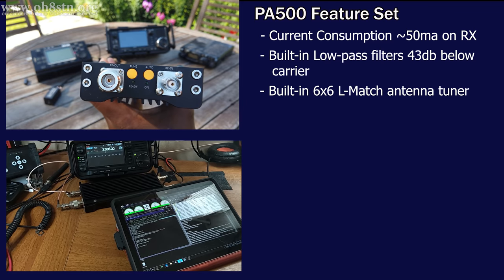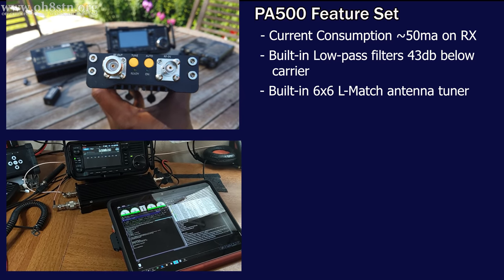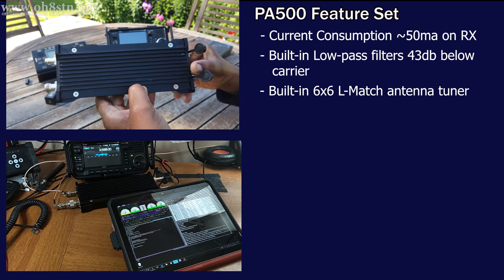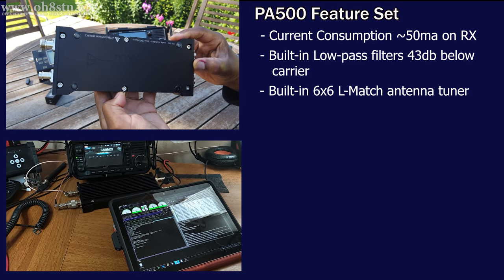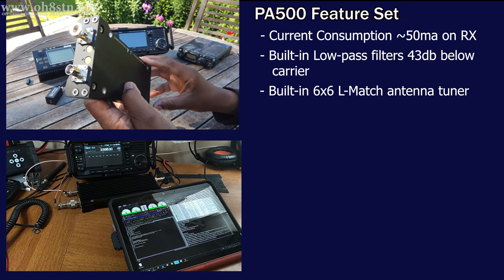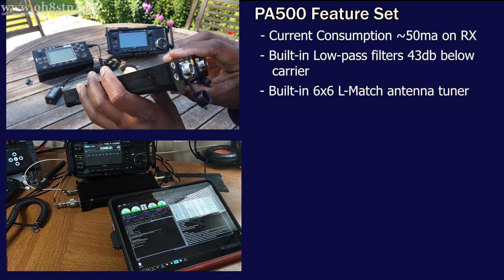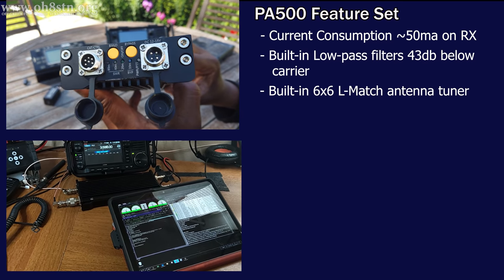Another feature of the PA500 is the built-in 6x6 L-match antenna tuner. I love this antenna tuner because it's completely autonomous. For those of us using broadband antennas for emergency communications or whatever other reason, the PA500 will start tuning up and match your antenna to your chosen band or frequency without you lifting a finger. You can use it manually if you like, enable or disable it however you prefer, and we no longer have to carry an external antenna tuner or be distracted pushing a bunch of different buttons.